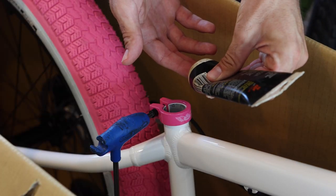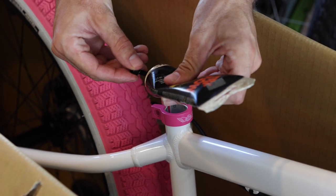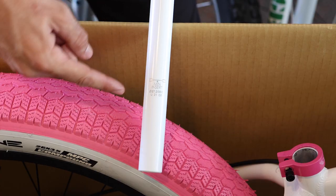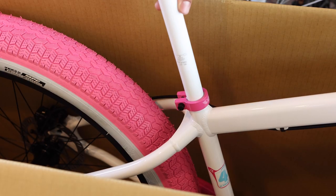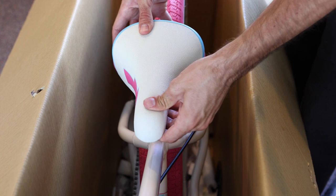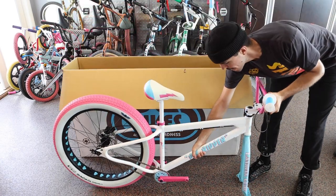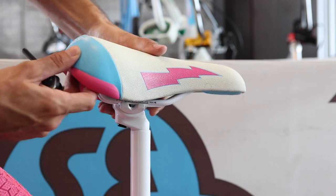Now it's time for the seat and post. Take a small dab of grease and wipe it around the inside of the seat tube. Remove the bolt in the seat clamp using an allen wrench. Apply grease to those threads and then loosely thread the bolt back into the clamp. Look at the side of the seat post for a line indicating its minimum insertion point — be sure that the post is inserted to that level or further. Align the seat with the frame's top tube and then tighten the seat clamp. Take the bike out of the box and carefully set it on the floor. Adjust the angle of the seat and its position on the rails using an allen wrench on the bolt underneath the seat.